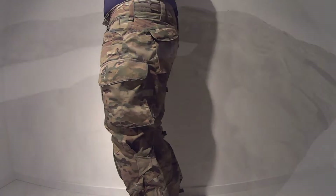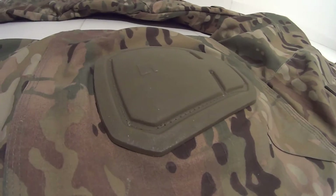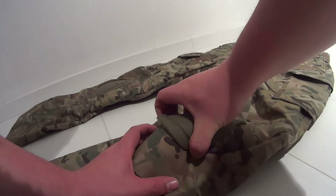The first thing you notice by looking at these combat pants are the integrated knee pads. They offer great knee protection and are removable.